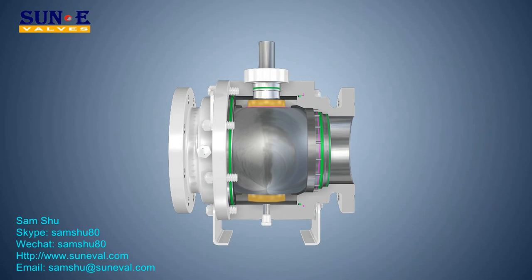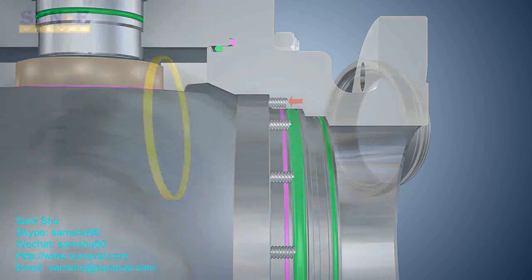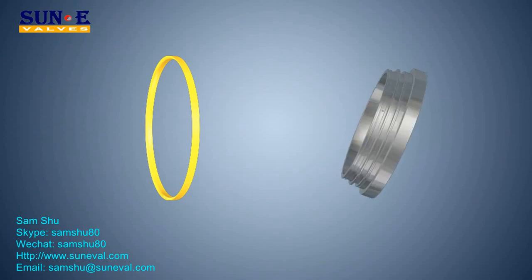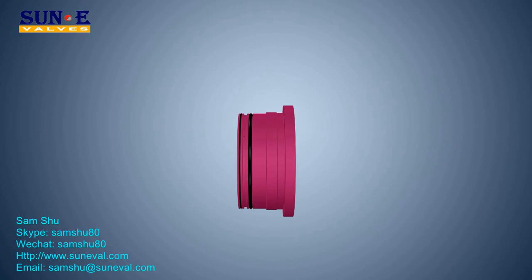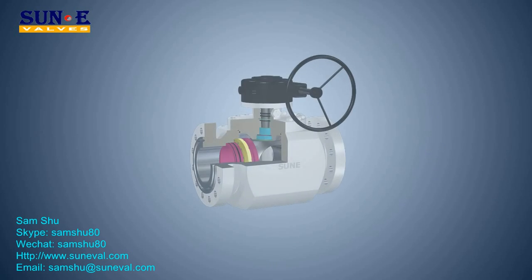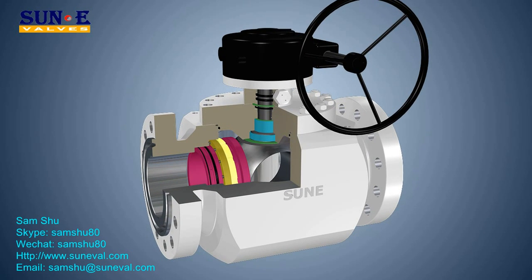Self-relieving seat rings: two seat rings assure bi-directional sealing of the valve. The lower torque design allows ease of operation due to the technical superiority of the seat configuration. The ball is mounted on a trunnion or supported by plates with low-friction bearings, saving the user the cost of actuation.